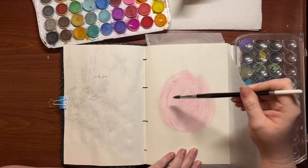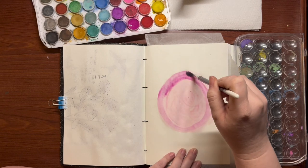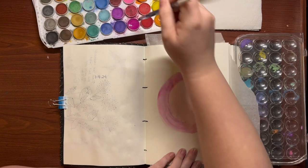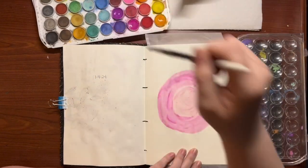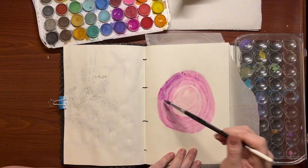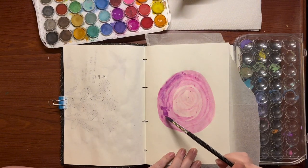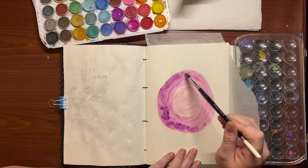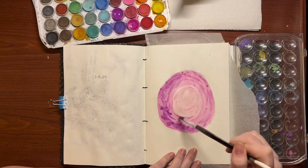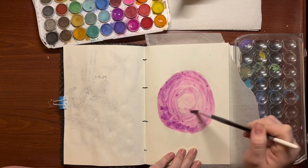Now I'm going to upgrade to a little bit of a darker pink and focus on that outer ring again, pulling some of that color in towards the center and working it in towards the middle a little bit. Now we're going to go in with a darker purple and focus on the edges. You'll see me kind of pull the colors together — just putting little blobs of paint and water there. I'm really trying to get a more natural flow, which can sometimes be challenging when you're using cheaper art supplies like these dollar store paints.